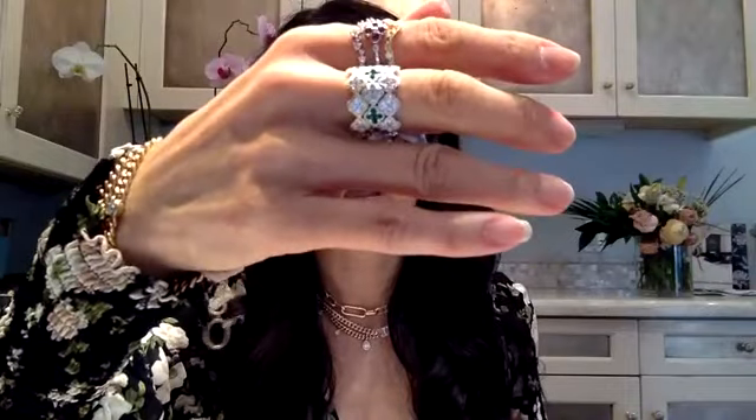Each one — do you see how the edges are scalloped? They actually fit into each other. So when you put them all on, they interlock and they sit. They're really pretty because they go just that way. It's the same clover shape but it's open, so even from the back they're absolutely gorgeous. These are also available in blue sapphire, rubies, pink sapphire, and yellow sapphire.